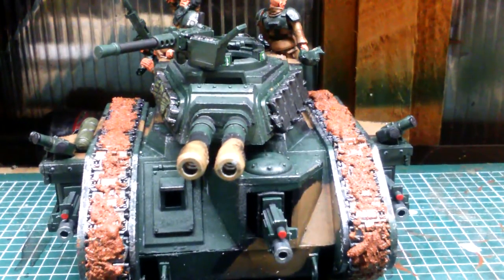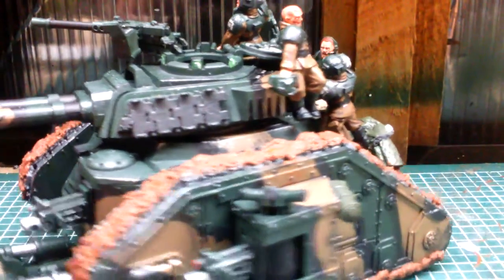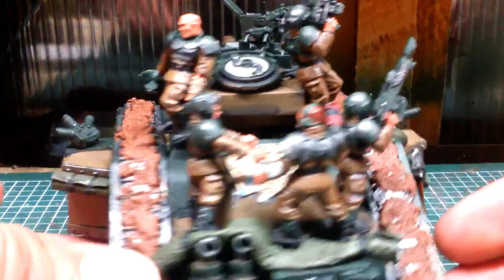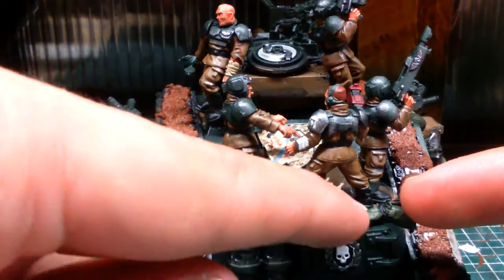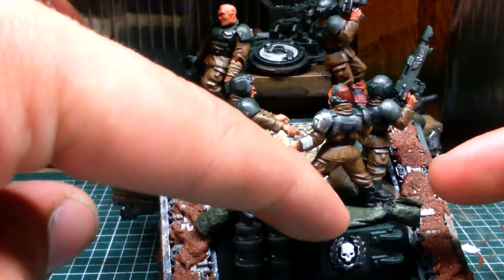So there we have it — the complete tank with the riders and sponsons on. There's extra storage and detail on there just to break up the flat surfaces and give them a bit more detail, and to make it look like these guys are actually riding it. This took a long time to do — nesting this guy on top was a nightmare, trying to drill through wet PVA.